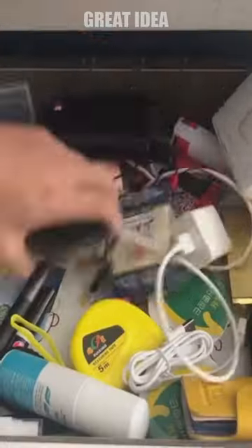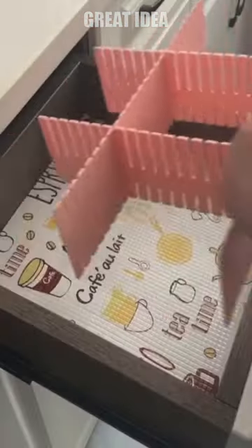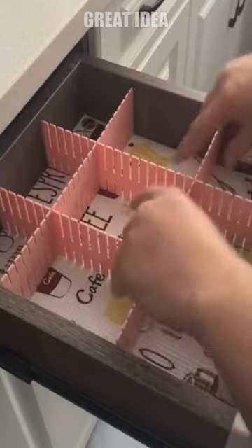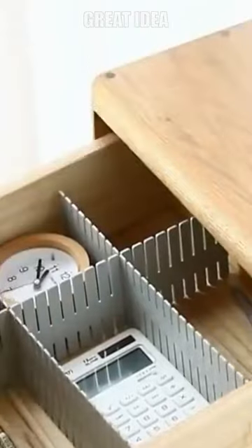If you love storing your things in drawers, update your drawers so they will not make a mess of your stored items. Add custom dividing walls in the drawers that will separately hold all your supplies and crafting gadgets neatly in the craft room.